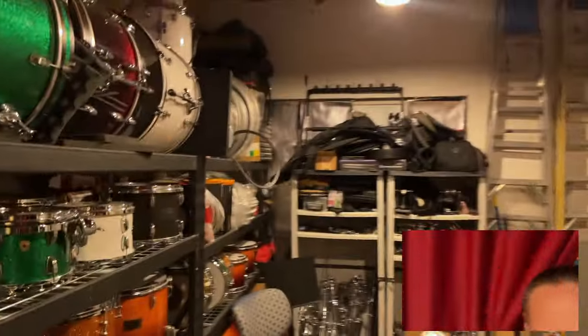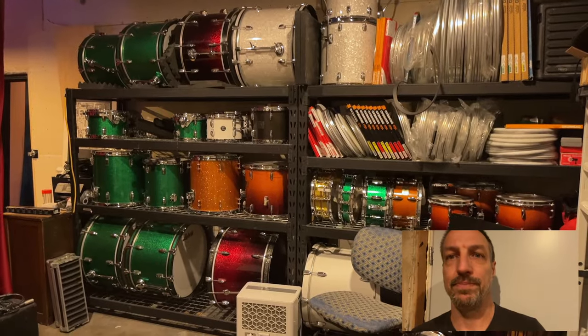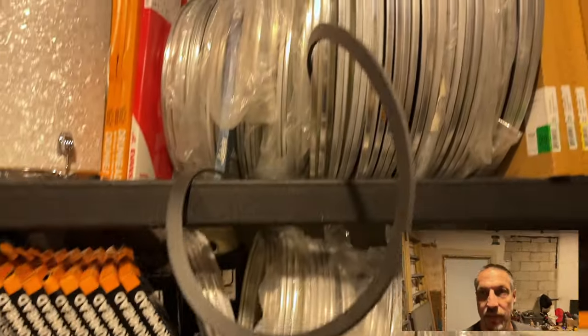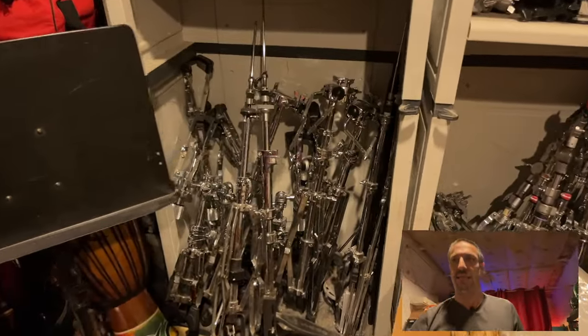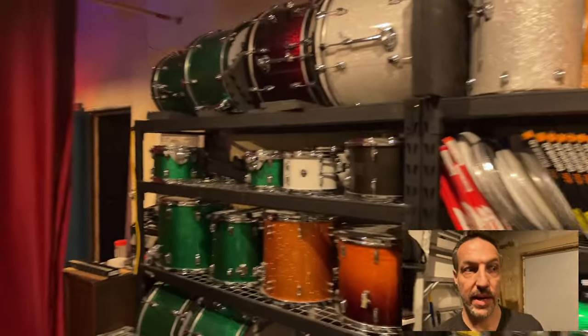Back behind the curtain — drums. This is all my drum storage, where all the extras stay. I've got some more snares, tons of heads — I'm actually running a little low. All the extra hardware: hi-hat stands, snare stands, cymbal stands, multiple bass drum pedals — all that can get used, and this is where all of that stuff stays.